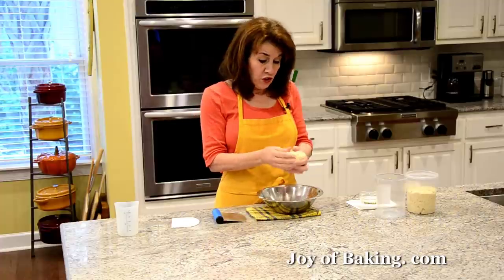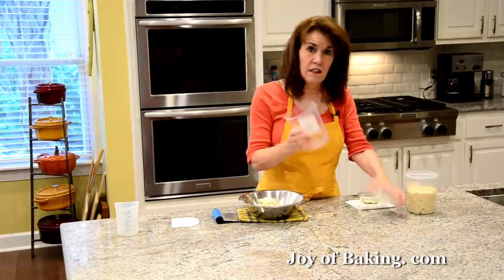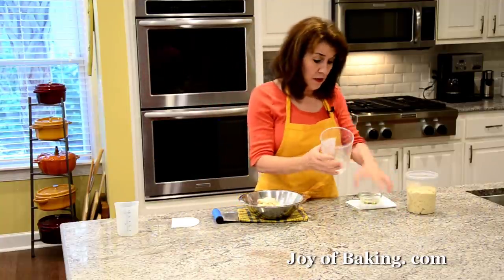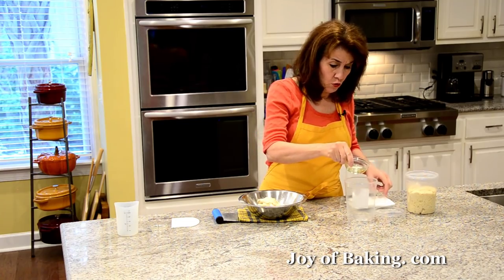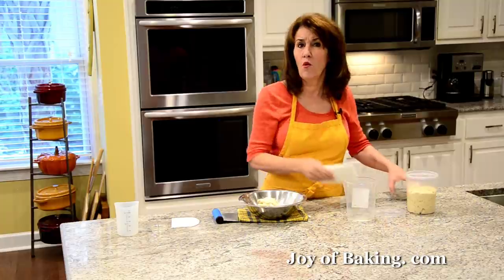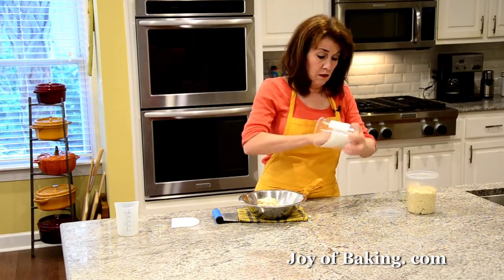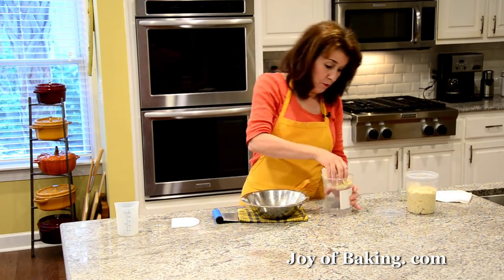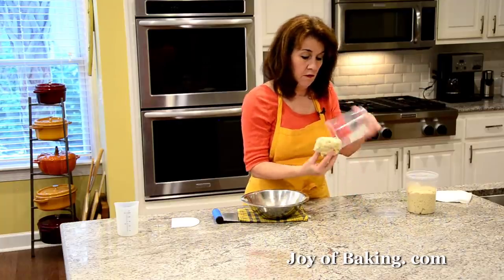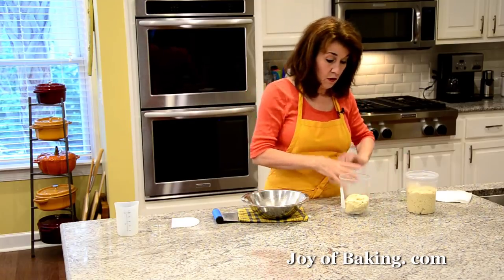Once that feels good, take a container with a lid — you want some space because this is going to grow overnight. Put a little flavorless oil in it — canola, corn, vegetable, or a light olive oil. Use a paper towel to coat it, then put your dough in, flip it so there's a little oil on top, and put the lid on.